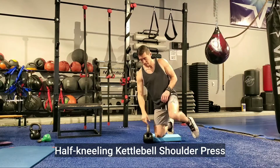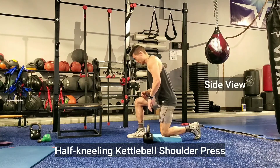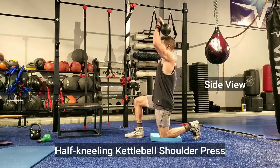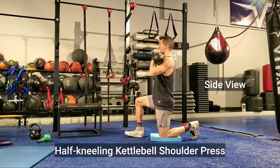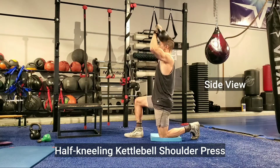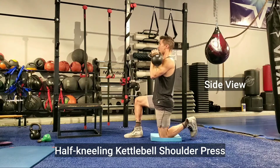At your torso. Now we go to the side view. A key distinction is to place 80 to 90 percent of your weight on the knee that's down, and also squeeze the glute. You want to be very heavy on the knee that's down and very light on the leg that is up.